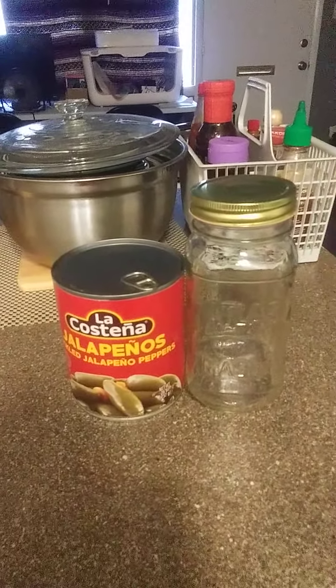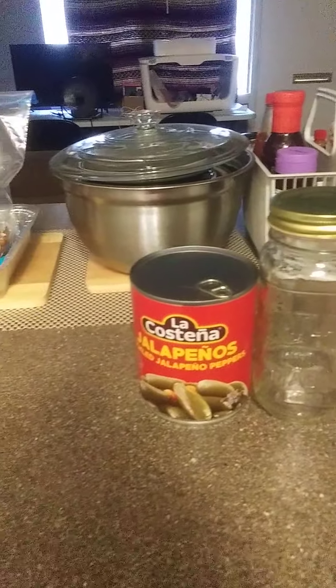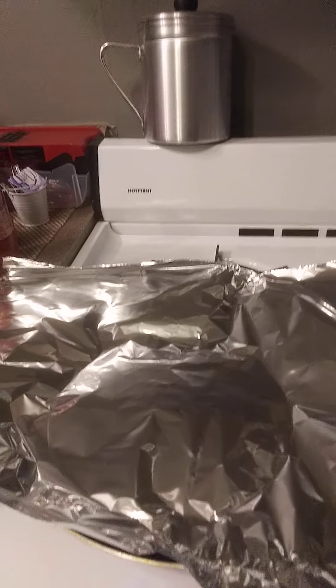Well, how y'all doing today? Hope y'all having a blessed day. It is another hot day here in Little Rock, Arkansas. Started out nice and I had my door open for a while but I had to shut it, get me some AC going. But anyway,